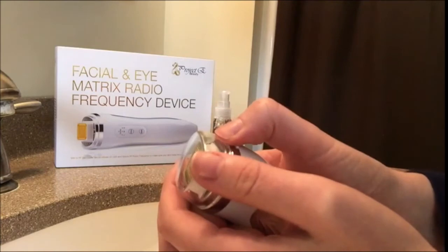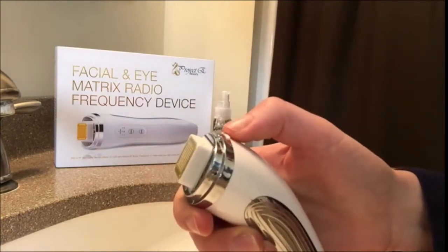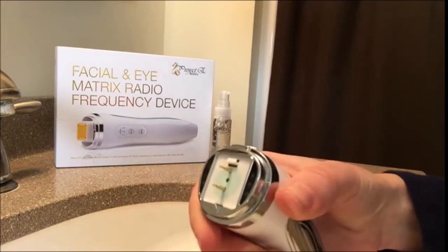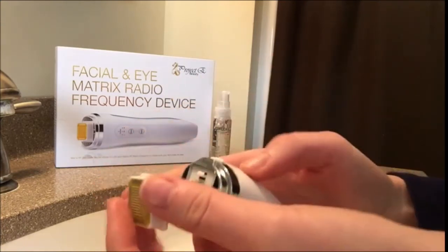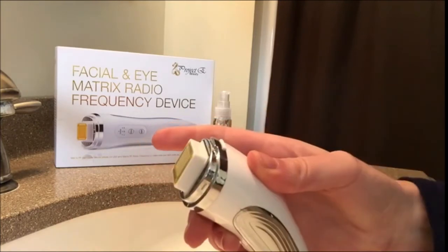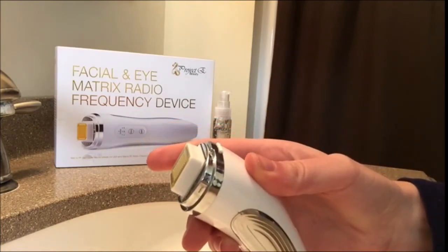You should replace the head after 35 to 40 uses. To do this, simply remove the clear plastic cover, press the release button, and remove the head. Insert the tab of the new head into the slot, push the back of the head down over the pins, and snap into place.